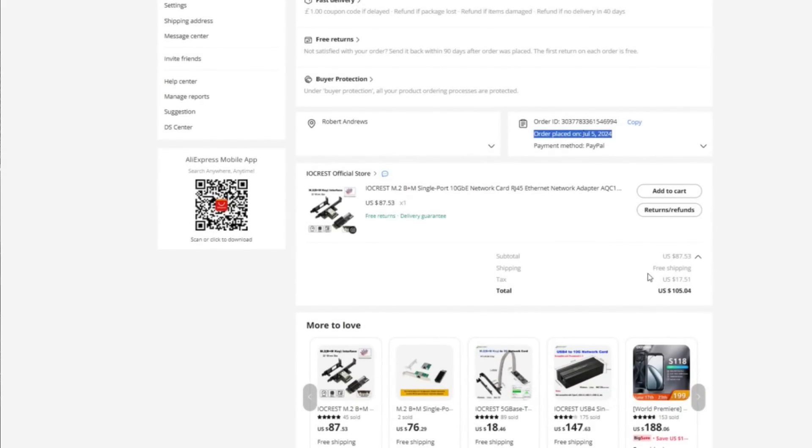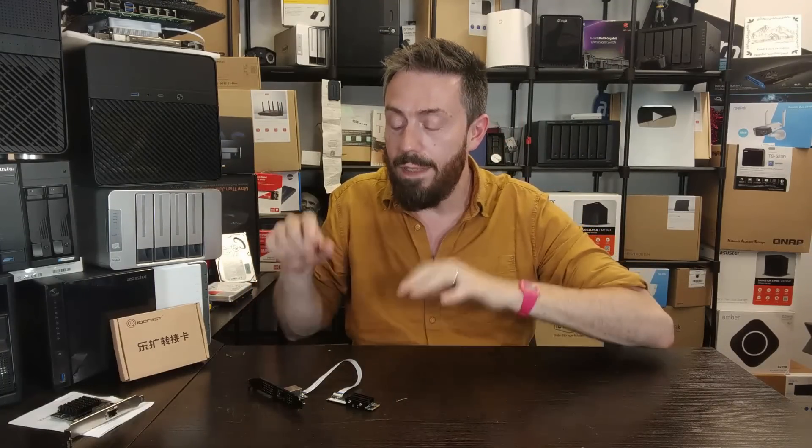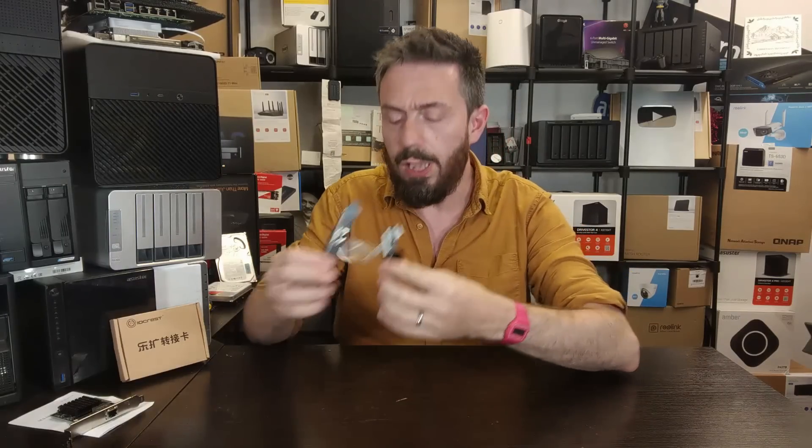The reason we went for it is twofold: one, we wanted to see what performance it was capable of, because the USB4 to 10G adapter we reviewed a week or two ago was a bit middling. But also we want to test NAS compatibility — we want to see if we can get this working on any of the current NAS platforms. We'll get to that in the second half of the video.